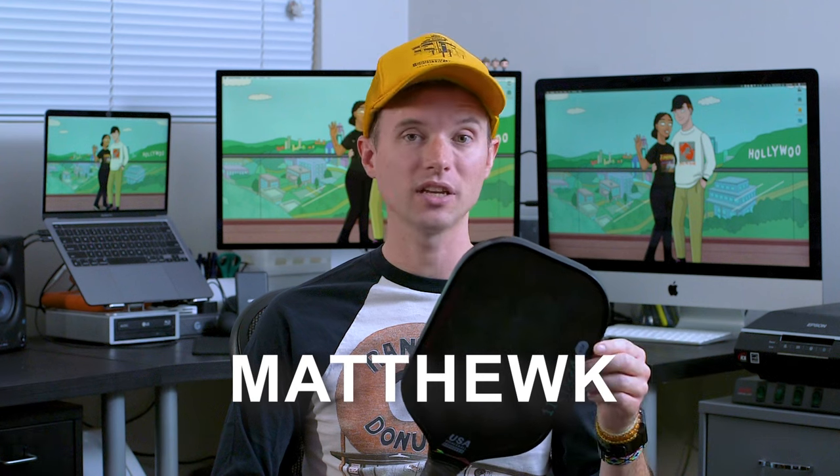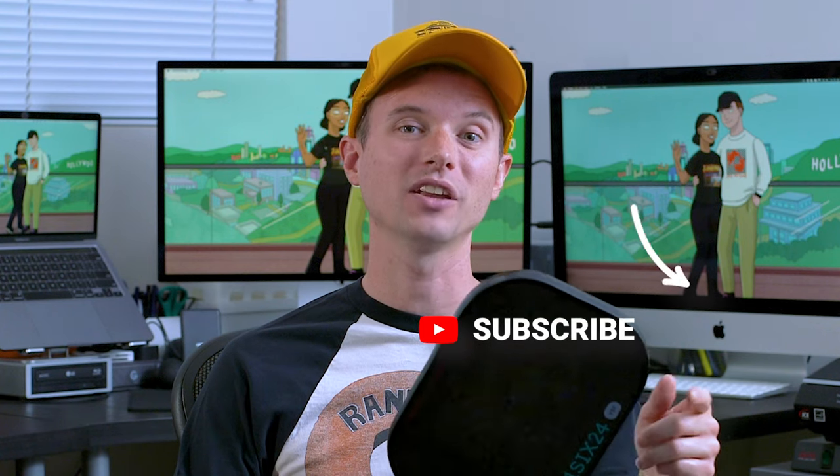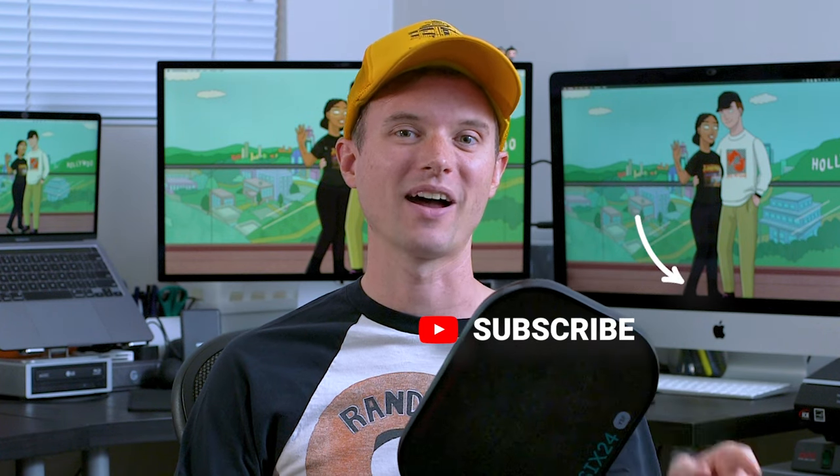I definitely think this is a great paddle and a great value — definitely worth checking out. Use promo code MatthewK and you'll get $10 off. I'll leave a link in the description, along with some other cool paddle companies — be sure to check those out. All those links and codes help the channel and I really appreciate you watching. Please don't forget to like and subscribe. I hope you get to pickle soon, and don't forget it's about having fun.